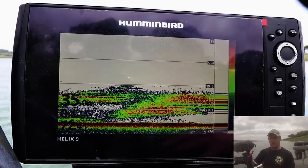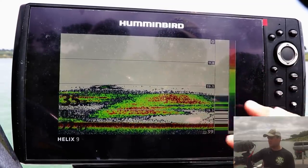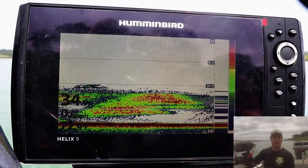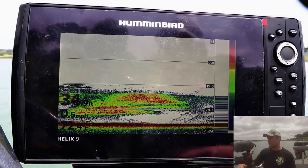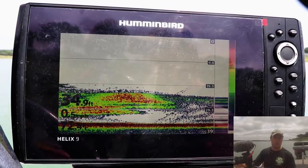This is the 2D or traditional sonar system display — all units have this. What's cool about it is you can adjust it to fit what you're really looking for. You can turn the sensitivity up if you're looking for smaller fish like panfish, crappie, or bluegill. You can turn sensitivity down if you're going for bigger fish like walleye, bass, pike, musky, or catfish.